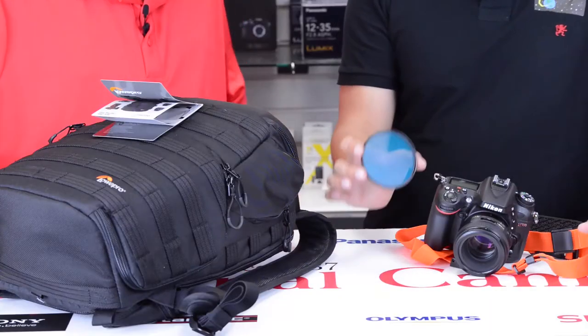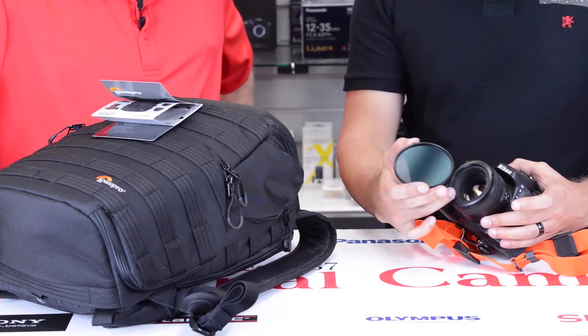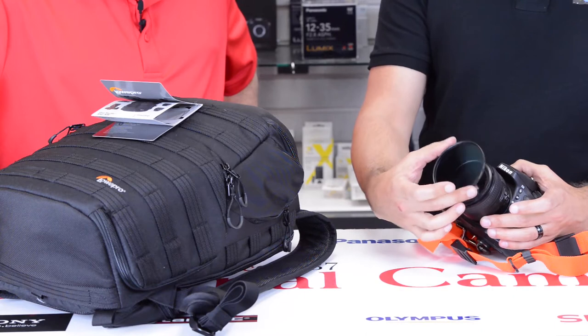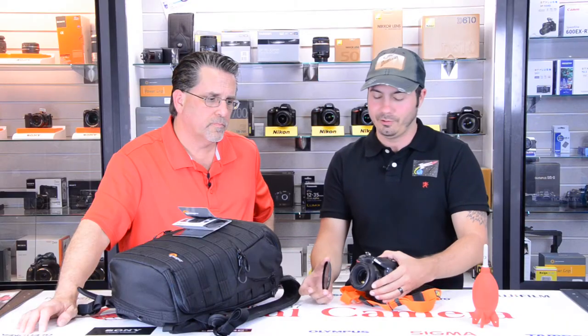One thing to think about with these: you do have to size them to your lens. You have the screw fitting on your lens that these thread into. You can use a larger one on a smaller lens with adapters, though. So if you want to just have one, you can purchase adapters and put them on your smaller lenses. Really handy, great items to have, and not very expensive at all.